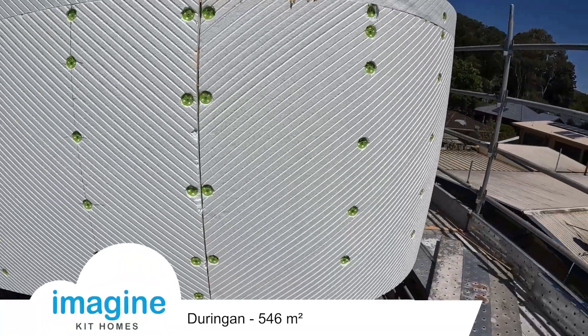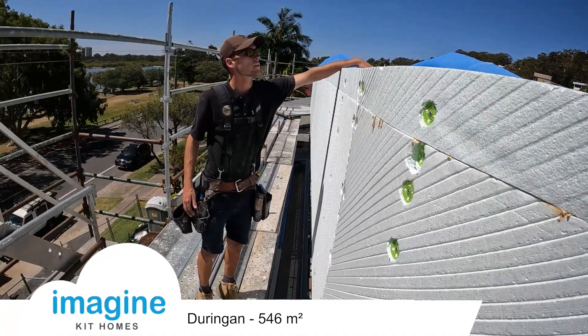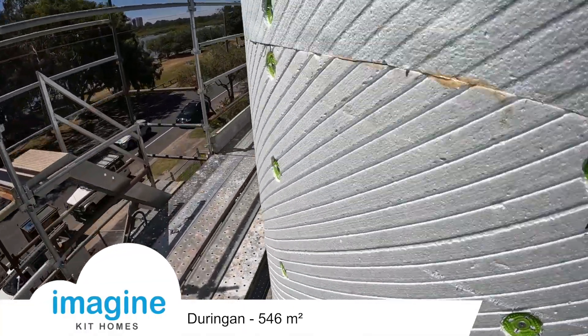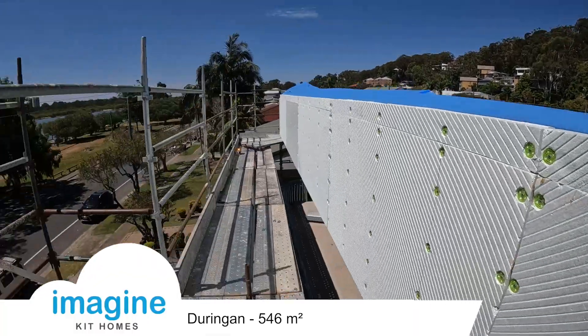This is the roof now, just using custom orb with the sarking. And here's the EPS foam around the bend with the little grooves cut into it. And what a view!